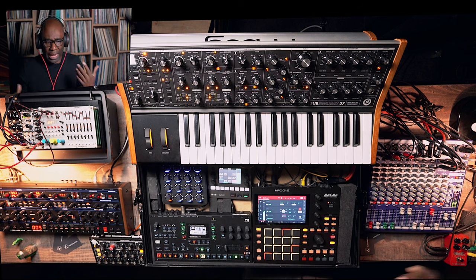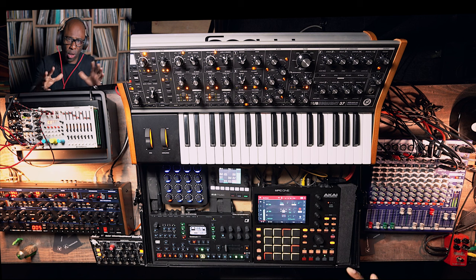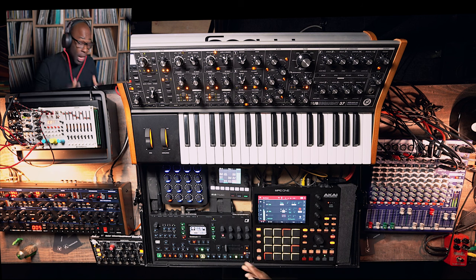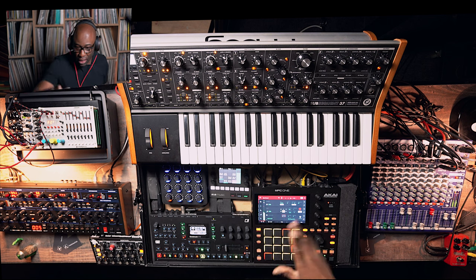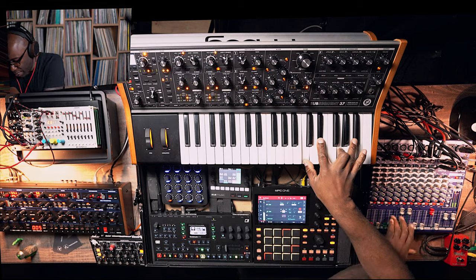This in itself is already moving in a certain direction. You know how Deadmau5, Botsin and all those cats have those really cool pads on their music? Today I'm going to use the OB6 for that. What I'm going to do is initialize a patch — this is what it's playing right now.